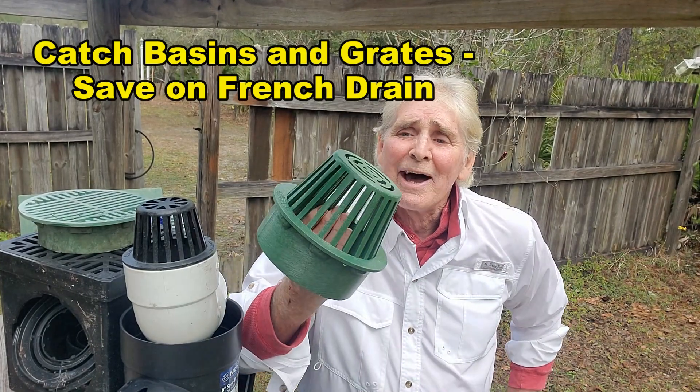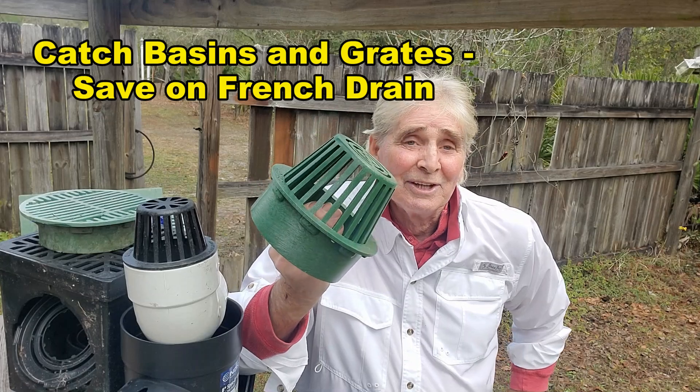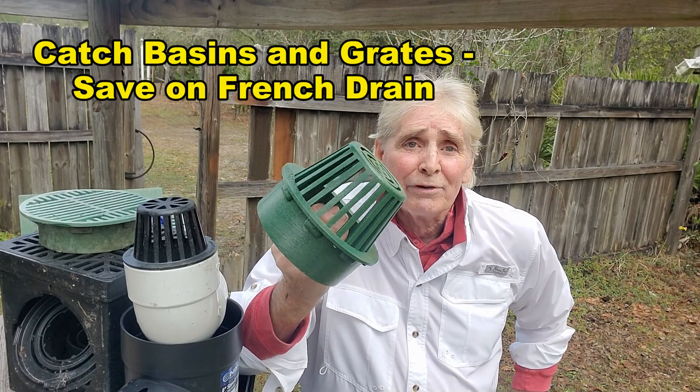Hey, good morning! Chuck here with Apple Drains. Let me show you how this little atrium catch basin can stop the water from flooding in your yard.